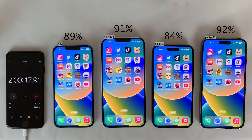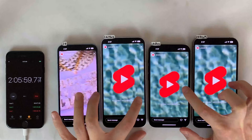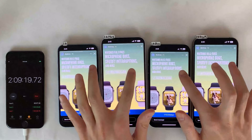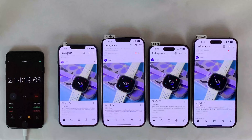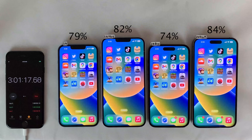After an hour of web browsing, the overall same trends are continuing. Next, we head to Instagram for one hour — the first 10 minutes looking through stories, then scrolling through posts for the remainder. After a full hour of Instagram, the 14 Pro Max lost a very similar amount of percentage compared to the 14 Plus, and the same is the case with the 14 Pro in relation to the standard 14. They both dropped a very similar amount.